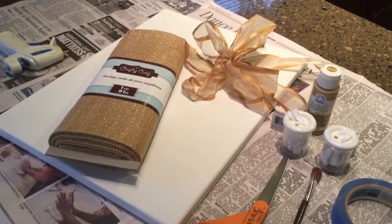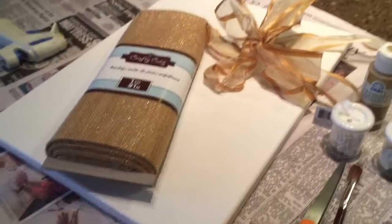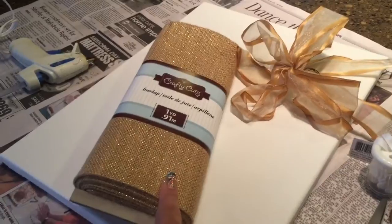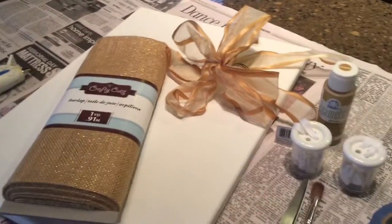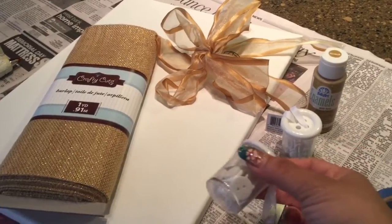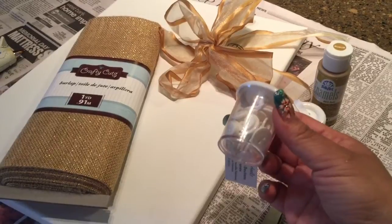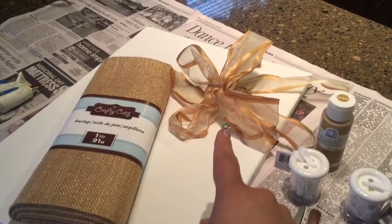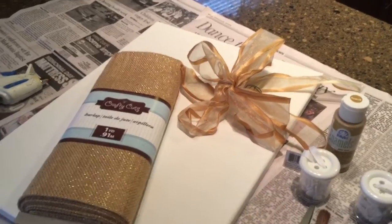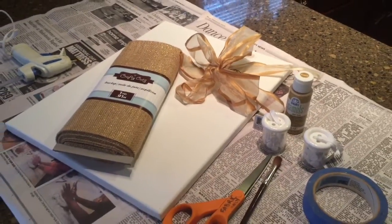My plan is to take some gold paint and paint it around the edge. I'm going to tape it off, and then I'm going to hang some of this gold beautiful burlap in the center, and I'm going to take these buttons, which I got from Michael's. These are going to form the E for Eliana in the middle, and then I'm going to somehow incorporate that ribbon. I'm not sure exactly how I'm going to use it yet, so I'll check back with you in a bit.